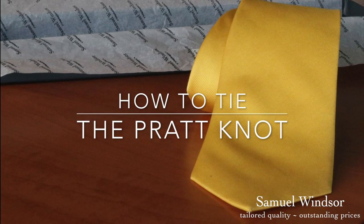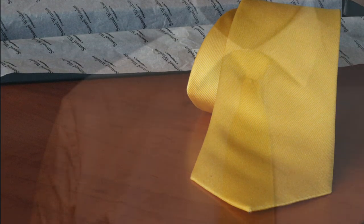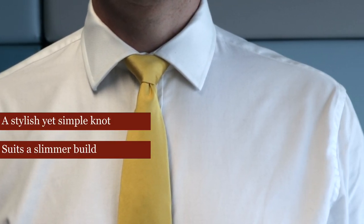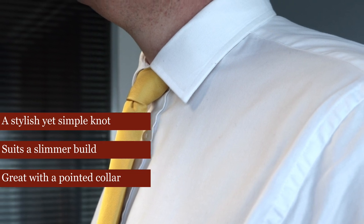How to tie the Pratt knot. A stylish yet simple knot, it suits a slimmer build and is great with a pointed collar.